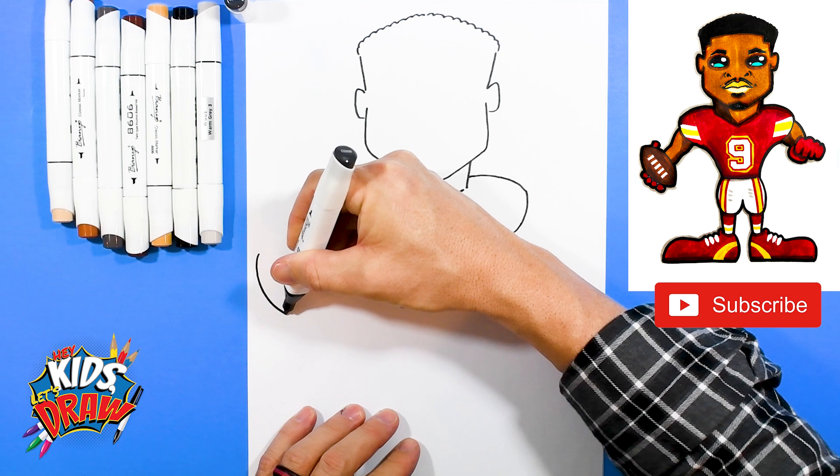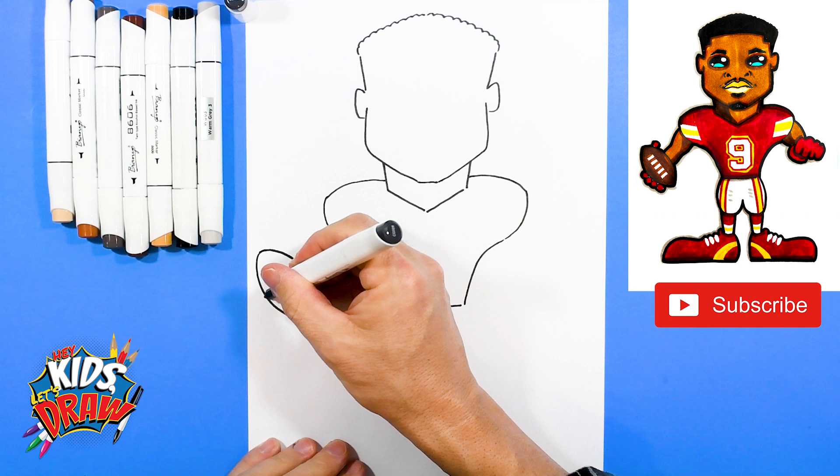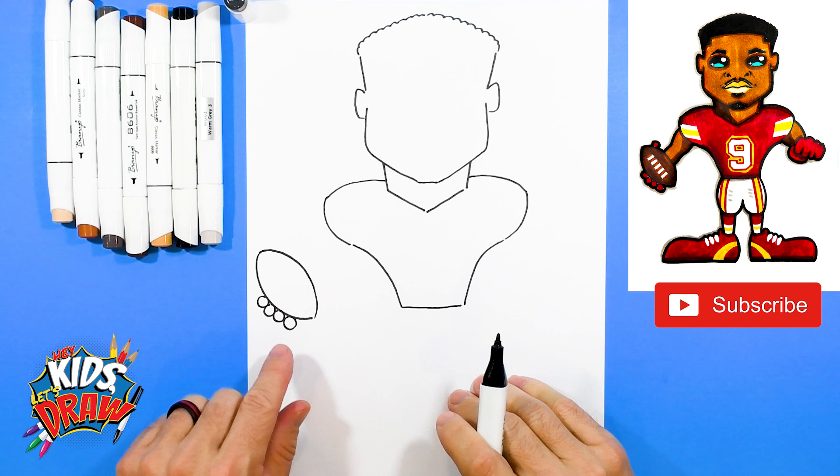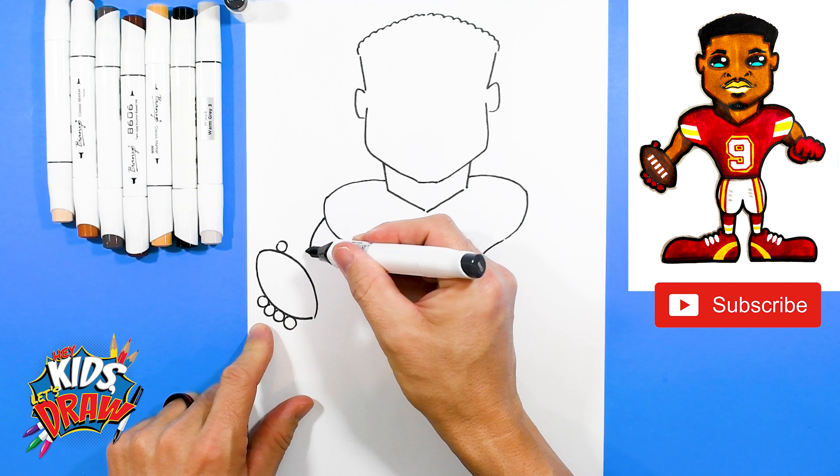Let's do the football right here. We'll do a point, arch out, stop. Then point, arch out, and down to the other point in a football shape. We're going to do four large circles — one, two, three, four. Those are JuJu's fingers holding onto the football. We'll do a thumb up top, and bring the arm, the bicep, arch, and drop it into the football. Bring the other side of that arm, arch, and into that football.